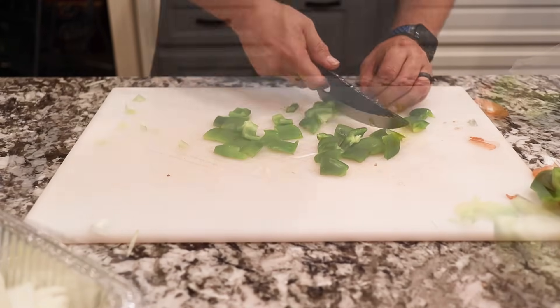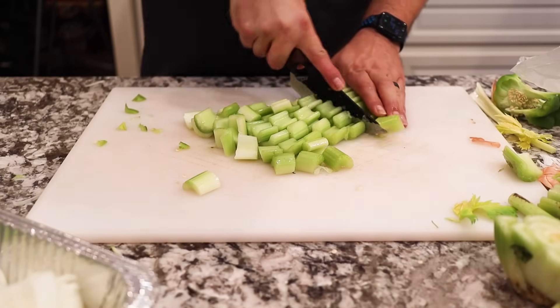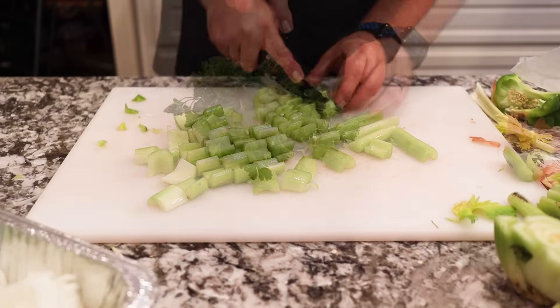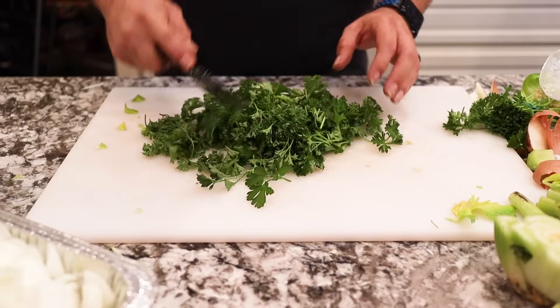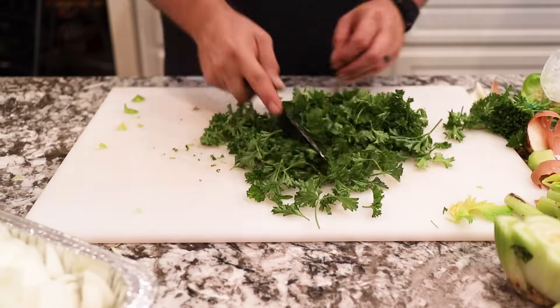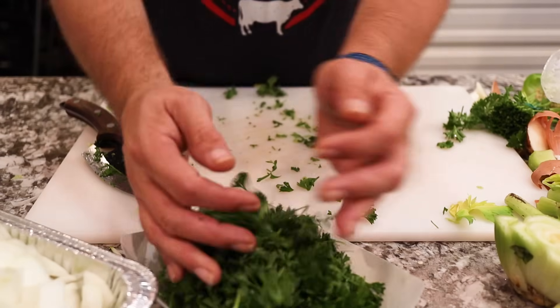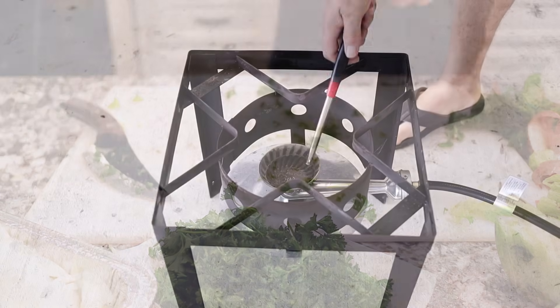We also chopped up four bunches of green onions into small rounds - the greens and the onion part will be added in a little bit later. We have two bunches of parsley; one will be added in when we grind, the other when we mix. So let's get outside and get that fire started.